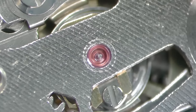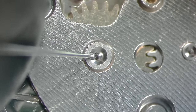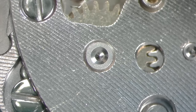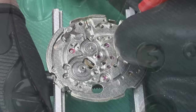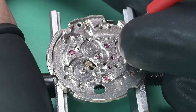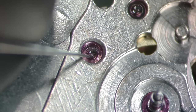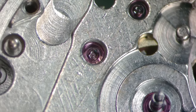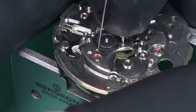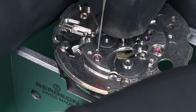Now lubricating the wheel train: the chronograph wheel, the minute recording wheel. Everything on the back side of the watch has already been lubricated. Now lubricating the train from the dial side: the center wheel, the third wheel, the escape wheel, and lastly some lubrication for the lower barrel arbor port. The bottom pivot for the minute recording wheel was lubricated before installation.